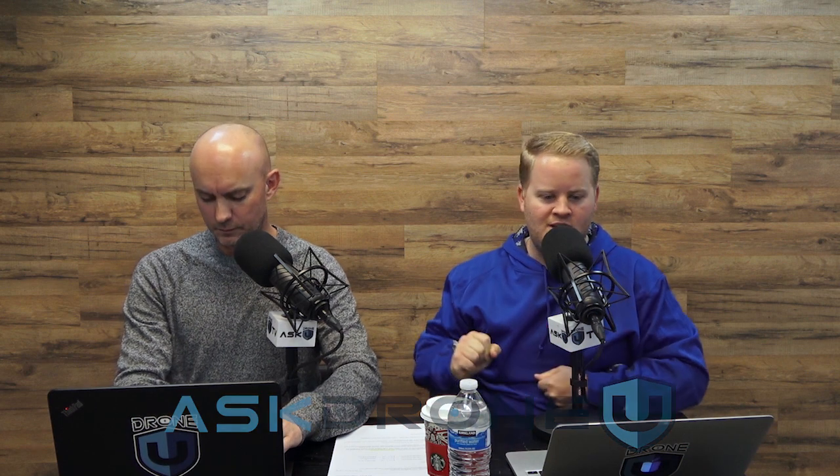Hey everyone, welcome to another episode of Ask Drone U. My name is Paul. My name is Rob, and this is episode 708. Glad you're with us, spending a few minutes of your day hanging out with us. Very glad to have you.